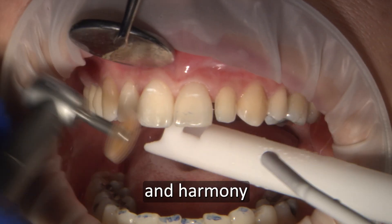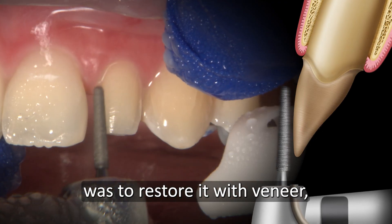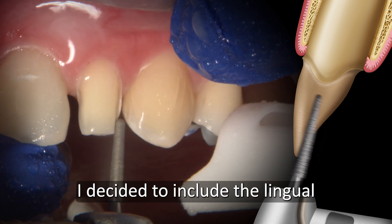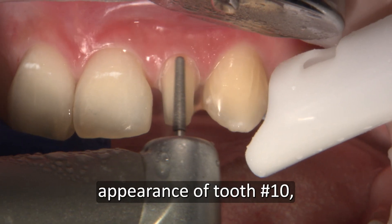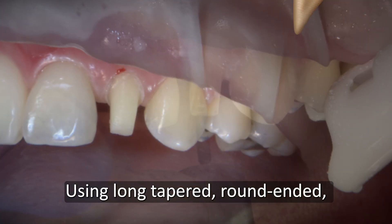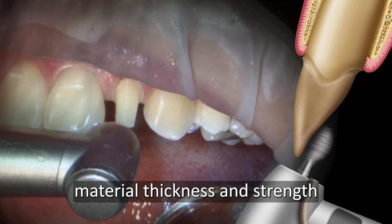Now that symmetry and harmony are accomplished through selective enamelplasty and bonded restorations, my attention goes to the peg lateral number 10. My initial approach was to restore it with a veneer, but the large gingival embrasure space between numbers 9 and 10 required me to place my margin more lingually to gain more aesthetics. I decided to include the lingual and plan for a full coverage restoration. To fix the baby tooth appearance of number 10, I decided that Obsidian All Ceramic would be the most suitable material, satisfying the patient's need for a full coverage crown with lifelike aesthetics. Using long tapered round-ended and football diamond burrs, I prepared the tooth equigingivally with a 0.5 chamfer margin to provide enough material thickness and strength.